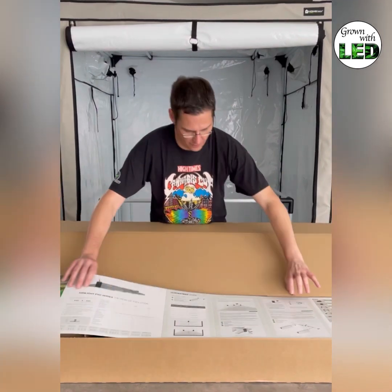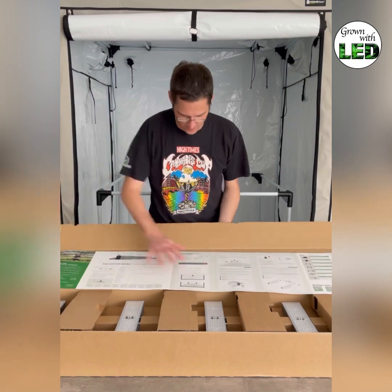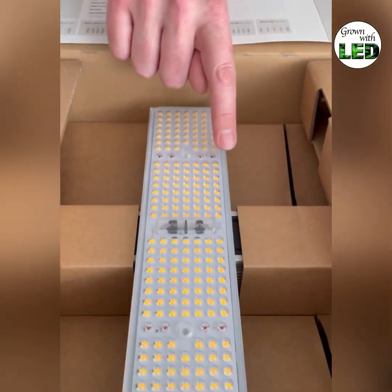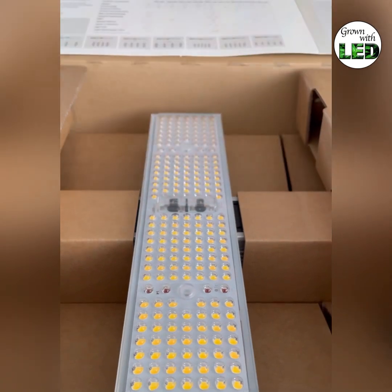Here we have the new cover sheet with the information, and there is the beautiful lamp. You can already see the secondary optic — a plastic cover with lenses in it that guide the light and also provide an easy-to-clean surface.